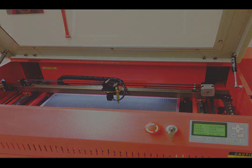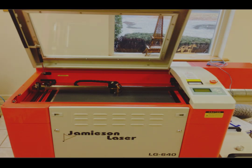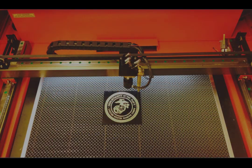For cutting, the bed is covered by a honeycomb table as the laser beam has to be able to exit the work piece below it. For engraving, you can remove the honeycomb and you will find a plain engraving table underneath. This table moves 7 inches vertically on the LG 500 and 8 inches on the LG 640 to create room for a rotary fixture for the engraving of cylindrical parts, or simply to accommodate parts of various heights.